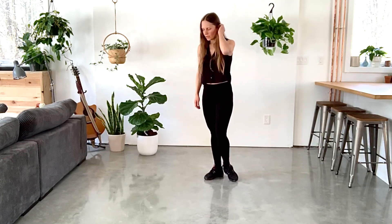Hi guys, in today's video I'd like to talk about the Cuban cross position in Latin dance. You will see a lot of this position in Cha-cha, you'll see it a lot in Samba and in Rumba. I think pretty much in all Latin dances you will definitely come across it.